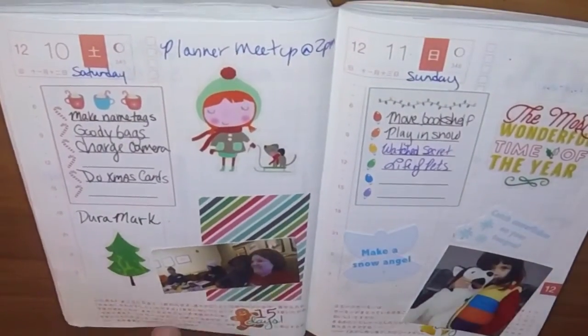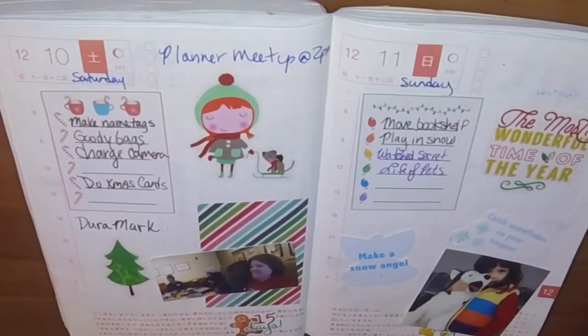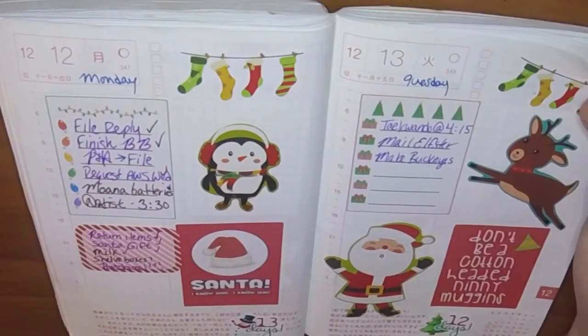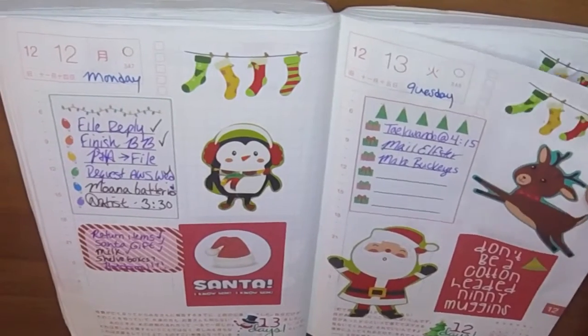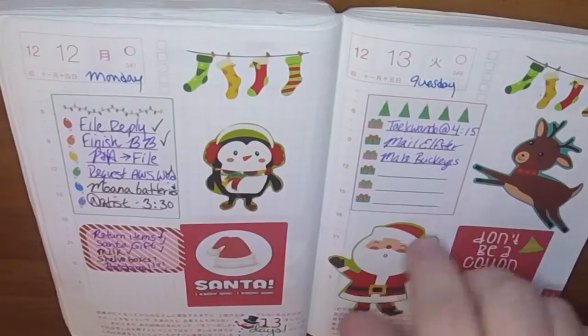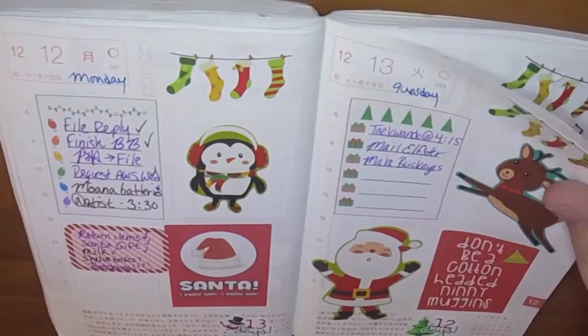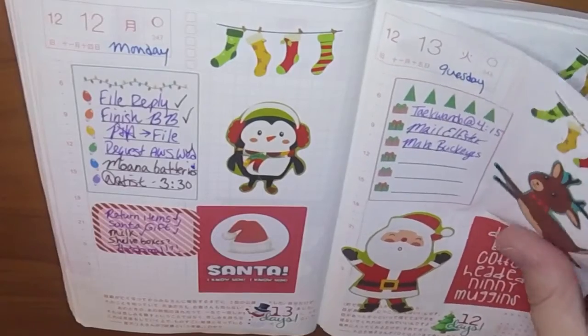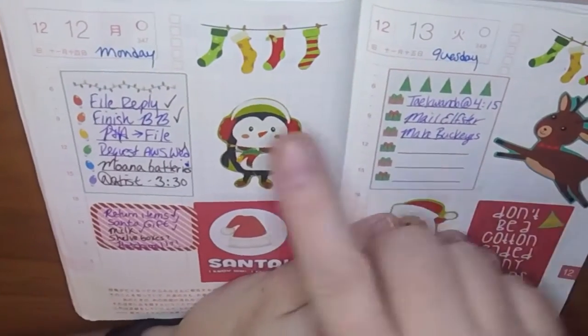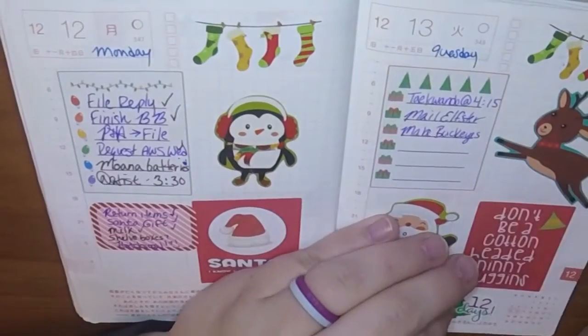Here's the day we had a planner meetup — here's a picture of me and some of the other planner girls. These stickers are actually from dollar sticker books from Michael's that I got at the planner meetup. We did a goodie bag exchange and I got some really cool stickers in there. These stockings are Christian Designs.